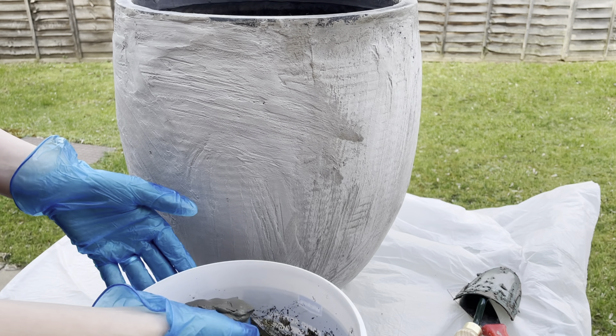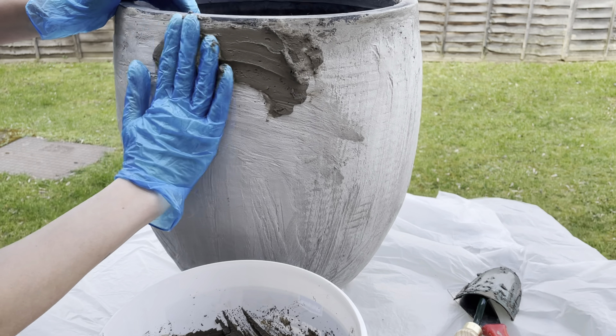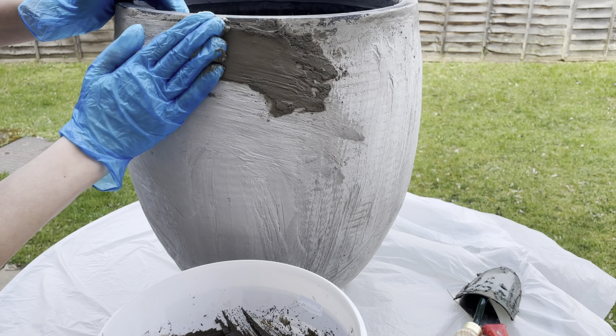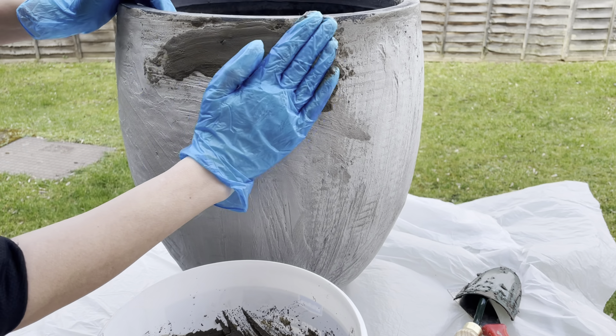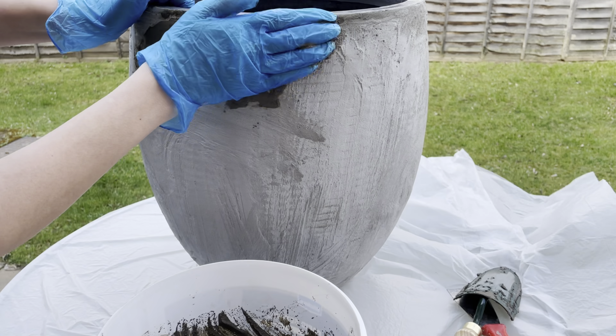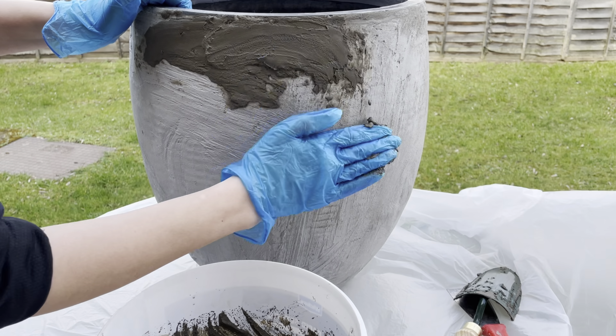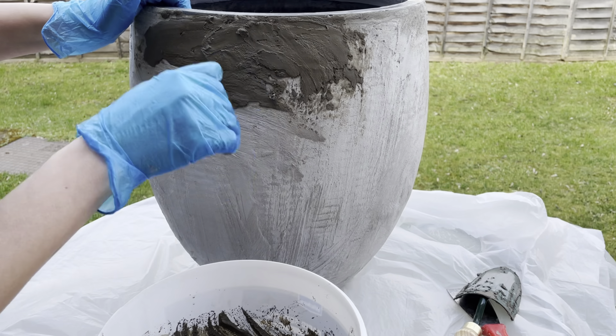On the next day I started applying the second layer. This time I was outside and it was very windy, so the mixture was drying very quickly and I had to be very quick as well. This time I used both my hands and a spreader to apply the mixture on the pot.